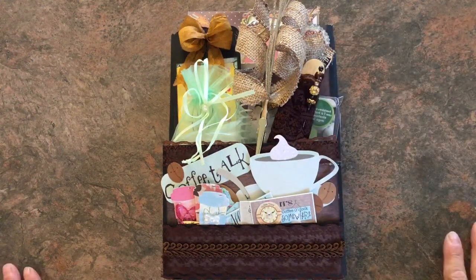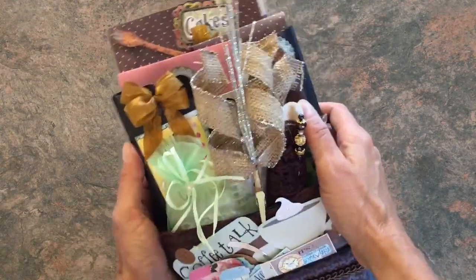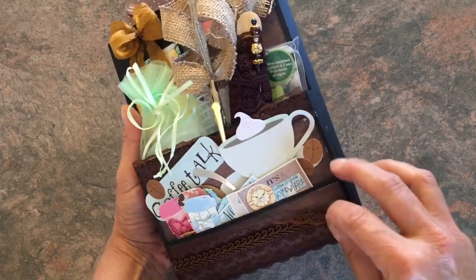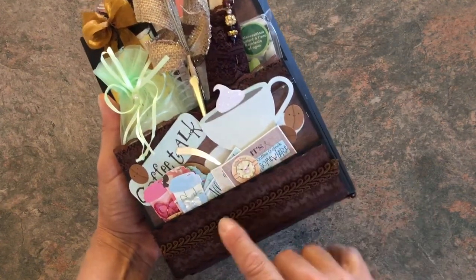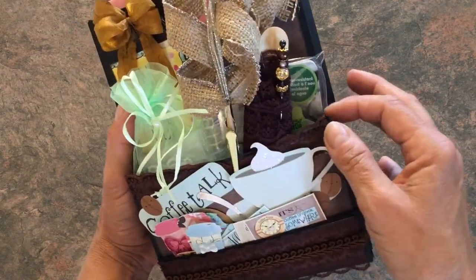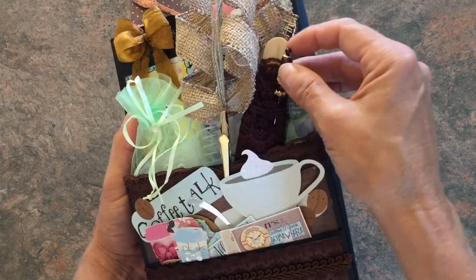Hi everybody, it's Renee from Wanna Scrap, and I'm here today to share with you this coffee themed loaded envelope. I used this brown paper — I can't remember the paper company, but it was just bought from a dollar store for four dollars, pretty good deal. I layered some brown lace here with some brown Chinese trim.